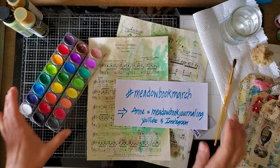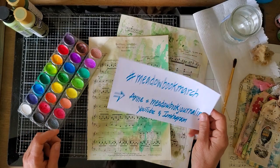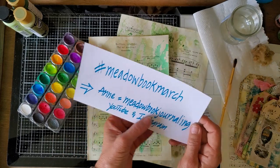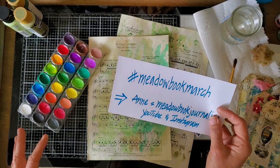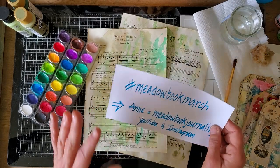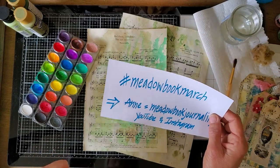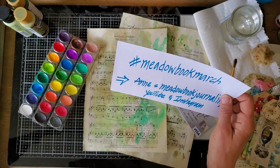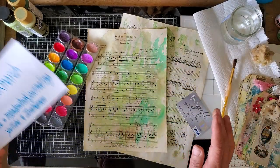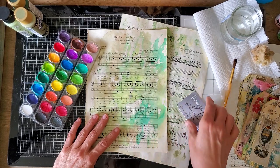Hello everyone, this is Kathleen and I am here today with hashtag Metal Book March, a challenge for March that a junk journal friend of mine doing metal book journaling here on YouTube and Instagram is running through the month. She invited me to play and I like to support. My prompt is music and paint, and I'm here on St. Patrick's Day so I'm going to go with green.